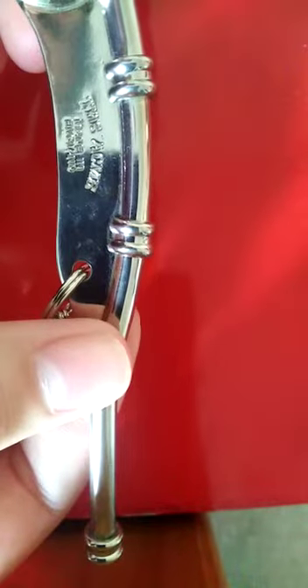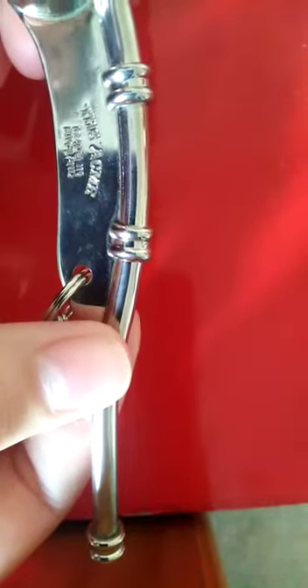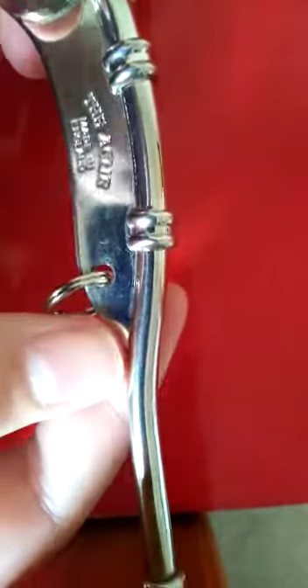This part is called the shackle, and that attaches to the chain that you wear around your neck. So if you're wearing this with your wands, you would wear it in replacement of your lanyard — you wouldn't be wearing your lanyard, you'd just wear this.